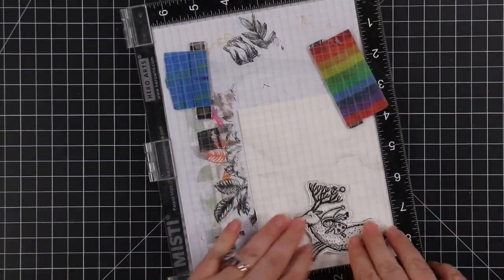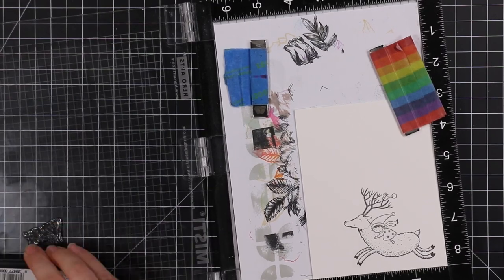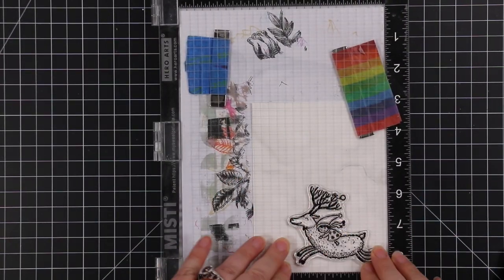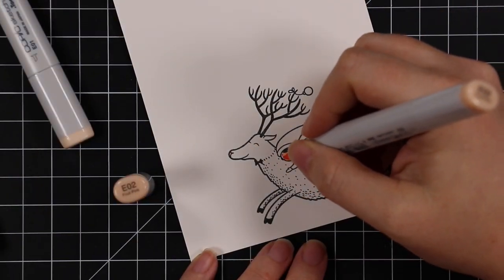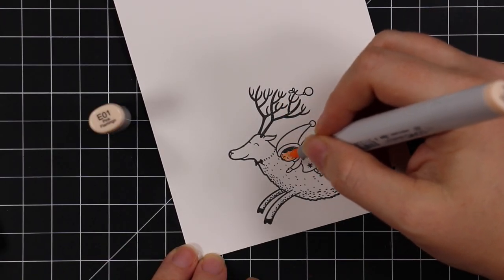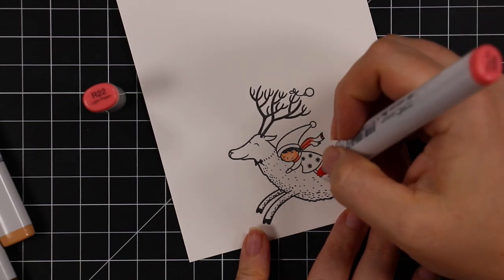I'll have the info in the blog post linked directly below the video. I went clean and simple with this one — I was channeling Kathy Zielski for all I was worth. I love her clean and simple style, but man do I struggle with it.